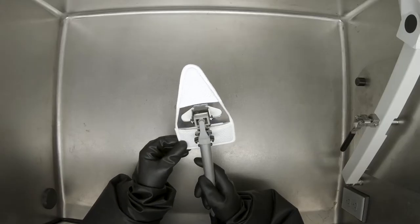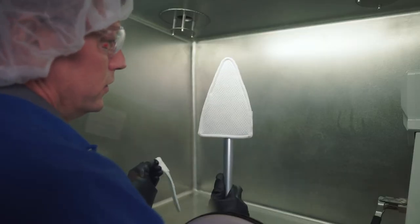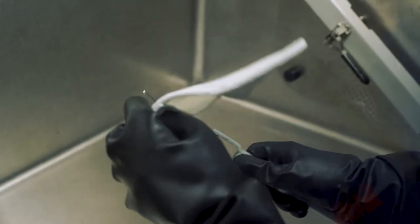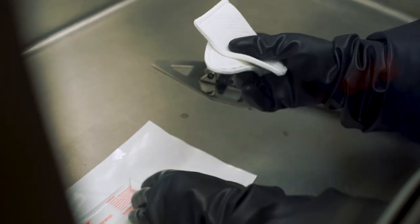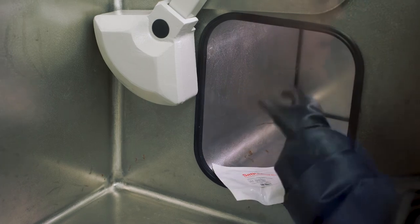Lock and unlock the 360-degree feature as needed for proper head angle and reach. Change the padded cover for each section. Place the used covers, wipes, and swabs in a disposable bag and place in the pass-through for disposal in an approved waste container.